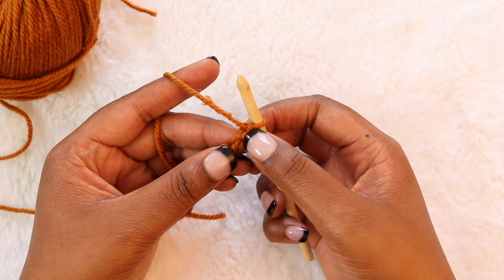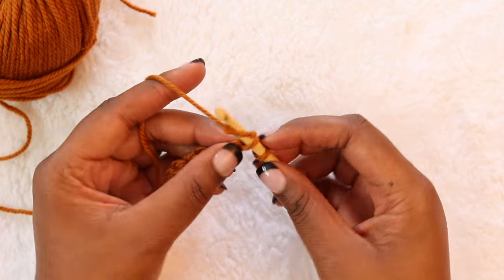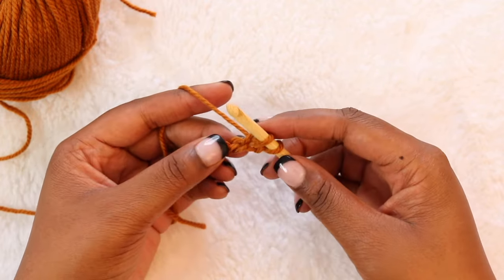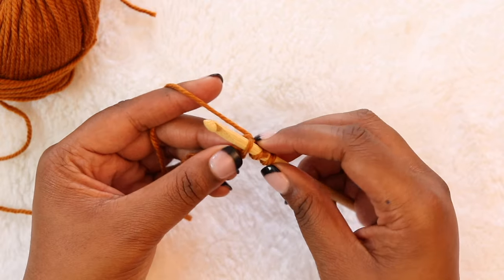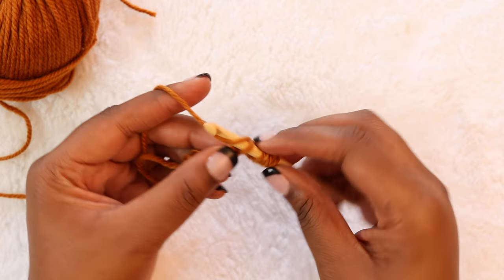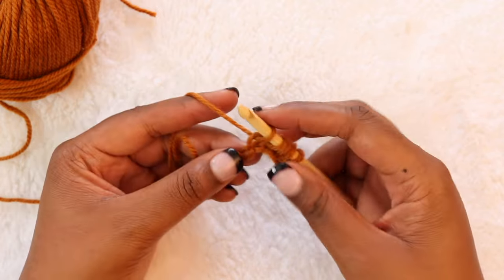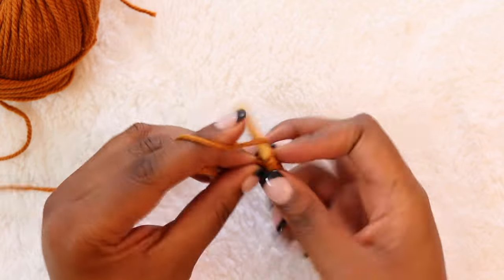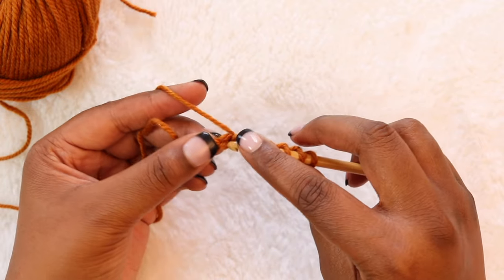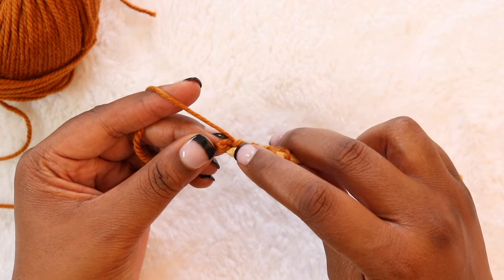We're not going to work in this first bump here — we're going to work in this next bump right here. Insert your hook under that bump, yarn over and pull up a loop. Under the next bump, yarn over and pull up a loop. Under the next bump, yarn over and pull up a loop. You'll know you did that right if you have the same number of loops on your hook as the number of chains that you started with. Be consistent here and you'll have a nice clean edge all the way across.